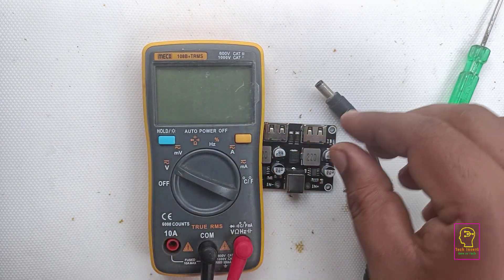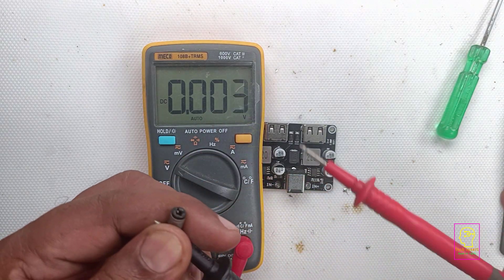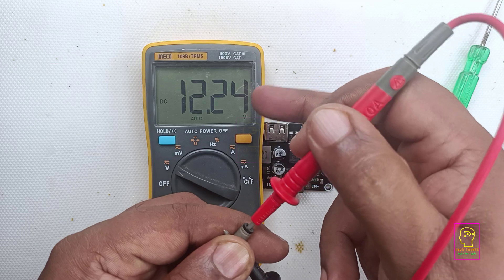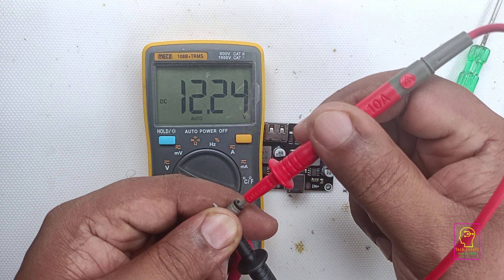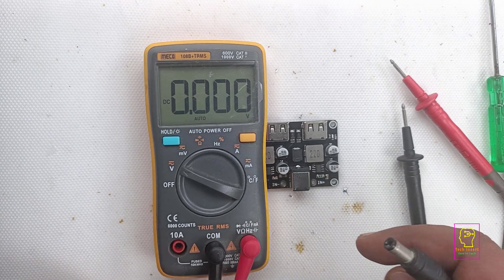I will be testing this module using the DC jack. First I will measure the voltage that I will be giving to this module. I have connected this DC jack to my bench power supply, which is a 12 volt supply — yeah, it is 12 volt, actually a bit more than 12 volt. Now we will remove the multimeter.